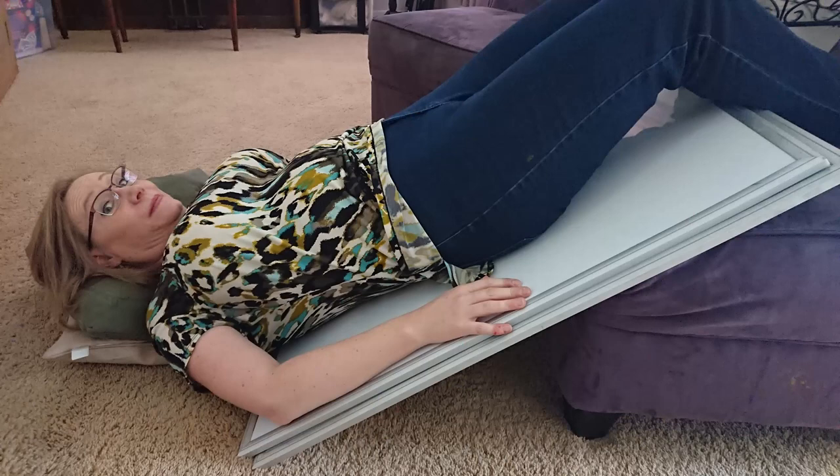After doing an inversion, there is the famous breech tilt — the go-to, the only one really talked about in Hollywood. The famous ironing board exercise. I don't own an ironing board, so I'm going to use a whiteboard instead. The goal here is again using gravity, getting baby out of the pelvis, keeping things nice and relaxed, and giving baby room to move.